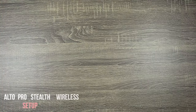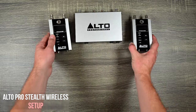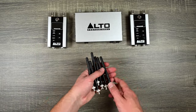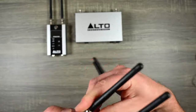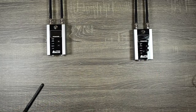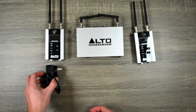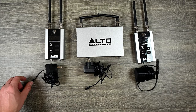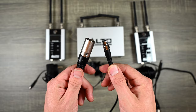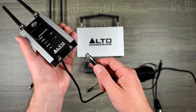For setup and what's included: this is the transmitter and these are the two receivers. You get six different antennas — two on each receiver and two on the transmitter. There's not a specific one for the transmitter or receiver, which makes it easy. You also get three power cables to power the transmitter and receivers.